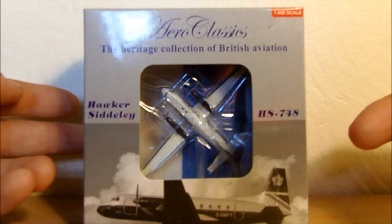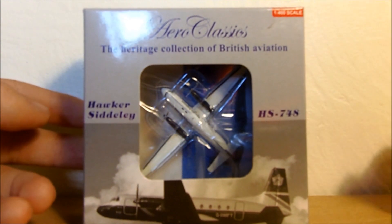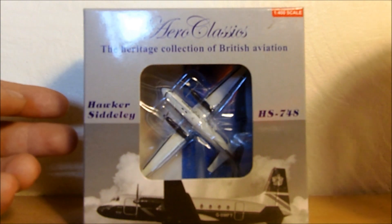This was actually designed by Avro originally, if you didn't know. It was originally the Avro 748, then it was the Hawker Siddeley 748, then it turned into the British Aerospace 748 — yes, it did last that long.